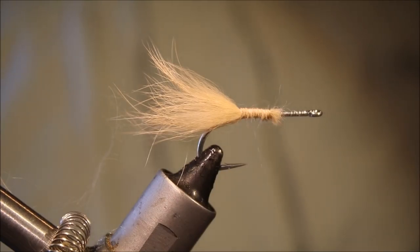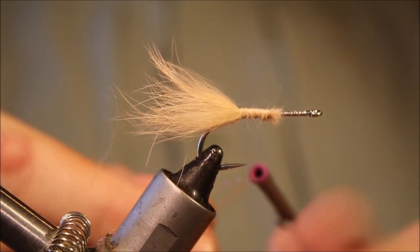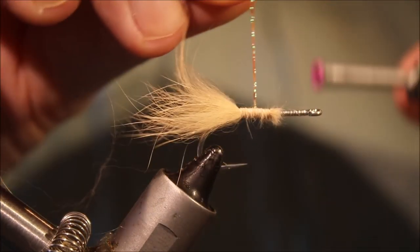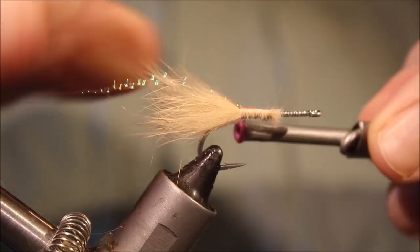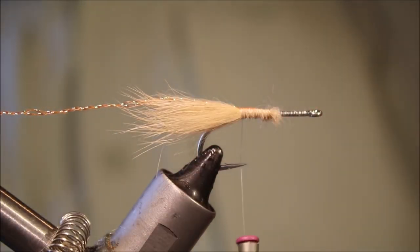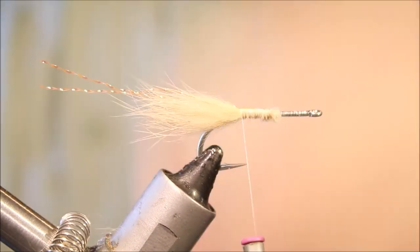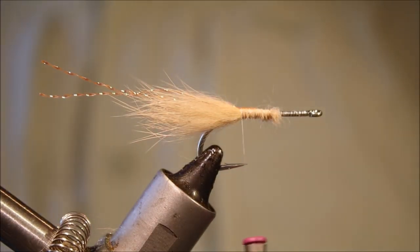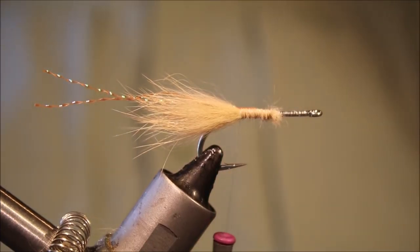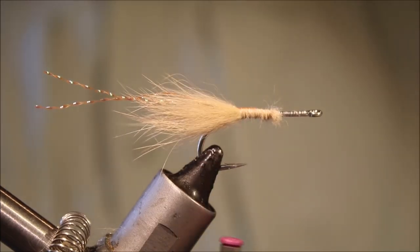Next, for the antenna I'm using some crystal flash — the original I believe was shrimp pink, but I'm using fluorescent orange. Just fold it over the thread, single strand, and tie that off. Cut it so it's twice the length of the rabbit — the same length sticking out on each side. That just gives you that wee sort of fluorescence, a wee extra piece of attraction.